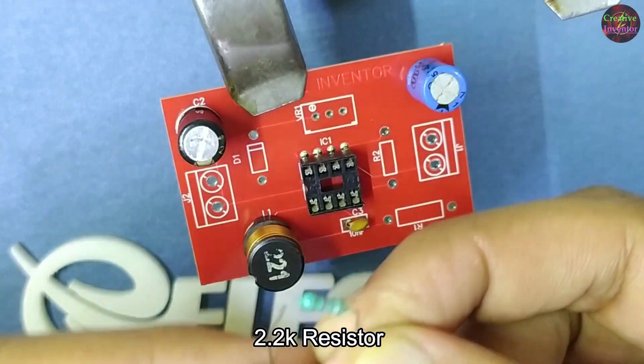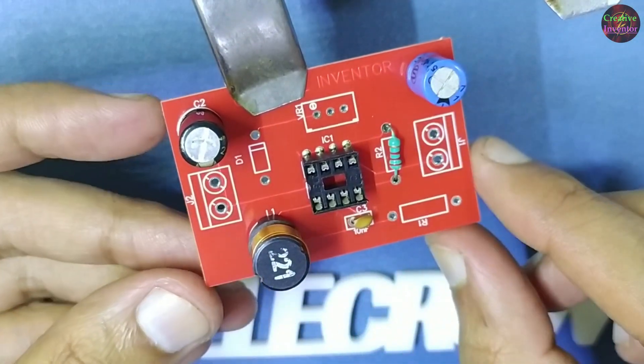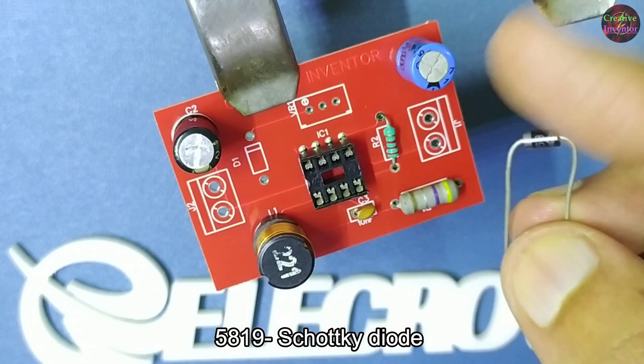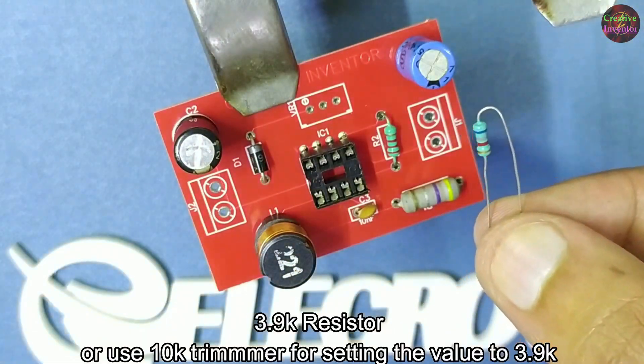2.2K resistor, 1.5 ohm 1 watt resistor, 5890 Schottky diode, 3.9K resistor.